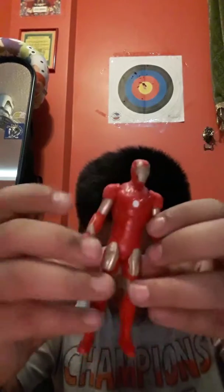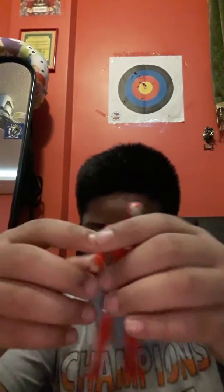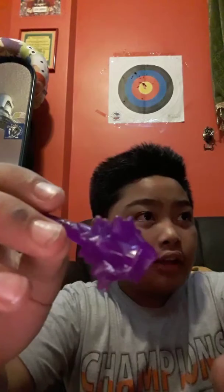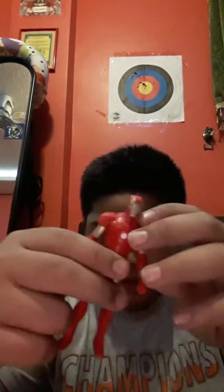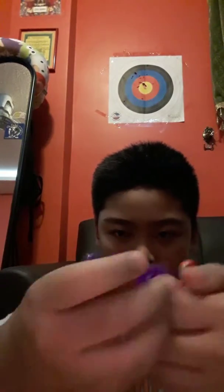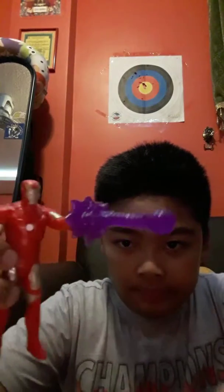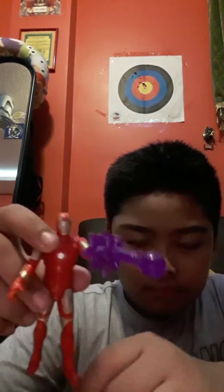So this is the figure. The head's movable, so the hands and the arms. Then you got this purple thing to put on the hand, I think. Yeah, that's how you do it. There's Iron Man. So it's a pretty good figure.